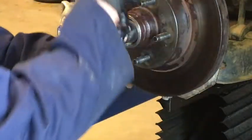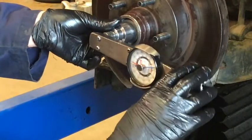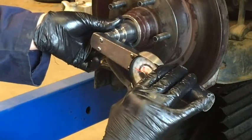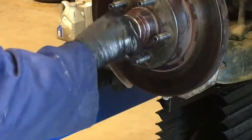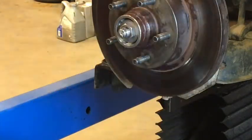Now we need to back it completely free — there's no load on the bearing right now — and we're going to tighten it back up and add about five inch-pounds of torque. That's not a lot; that's essentially about finger tight. Good finger tight — about five inch-pounds of torque on that.